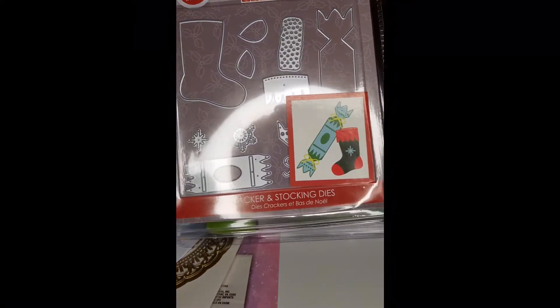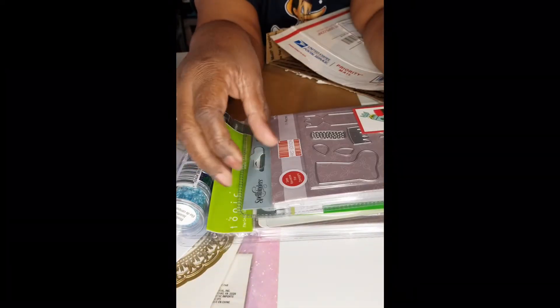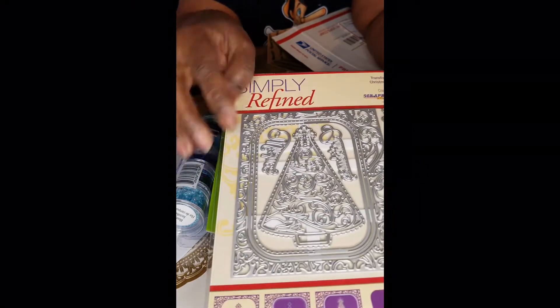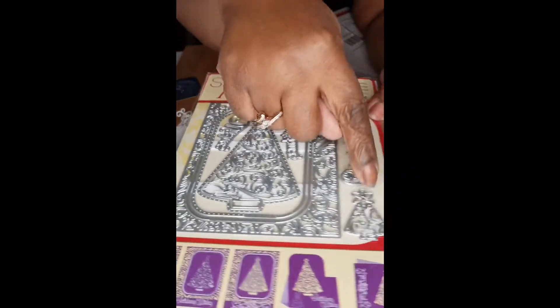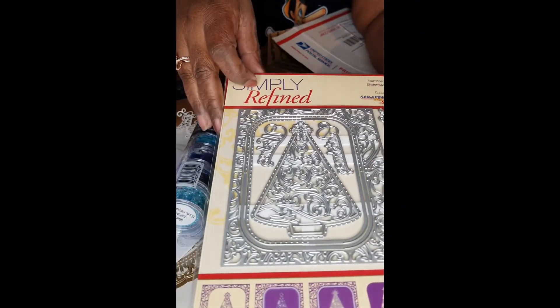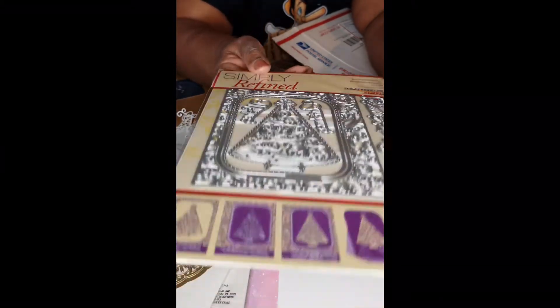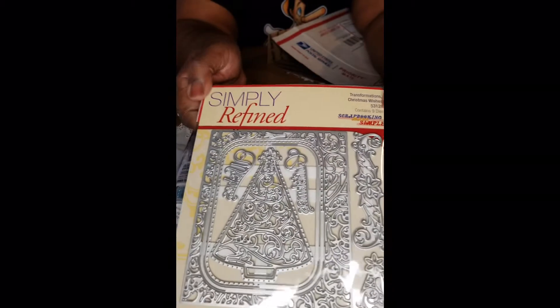I think I ordered a lot of stuff thinking about Christmas, because it was July and I figured I'd have the box by December. So a lot of the stuff I picked up I had Christmas in mind. This one is a Christmas tree — Simply Refined, nine dies. It's called Transformation Christmas Wishes. A lot of intricate cutting, but I think I have enough tools for it now.